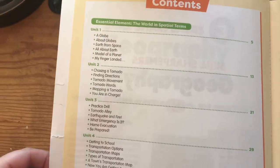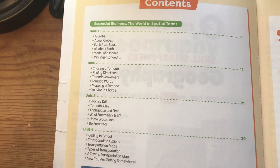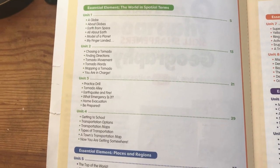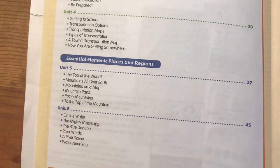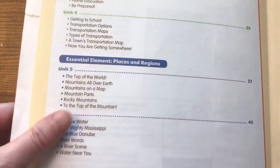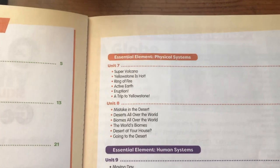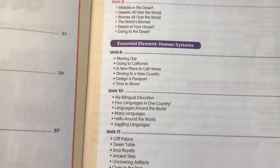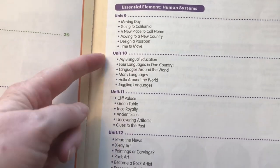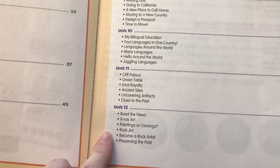Now I wanted to show you the contents. So the first four units are Essential Element, The World, and Special Terms. It covers things like globes, tornadoes, emergencies, evacuations, and transportation. Then the next section, Units 5 and 6, covers places and regions — really talking about mountains and rivers. Then the next two units are physical systems: volcanoes and biomes in the world. Then the next couple units are human systems, covering moving, languages, ancient civilization, and art.